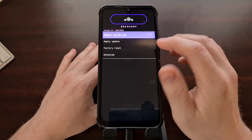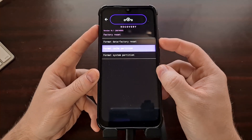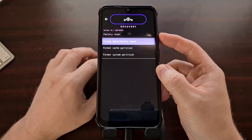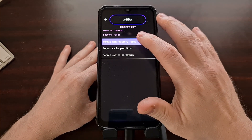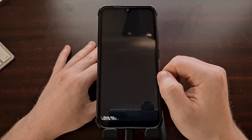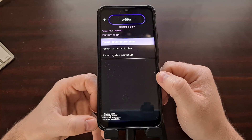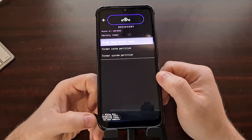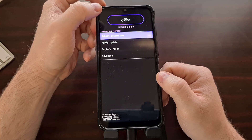From here, we need to tap on the factory reset option. We can also control this using the hardware buttons if you prefer. Then we're going to format data and do a factory reset. This can take a little bit of time, so just wait patiently. Whenever the data wipe is complete, you can tap the back arrow.